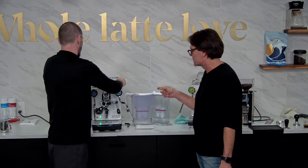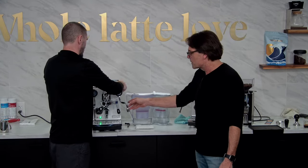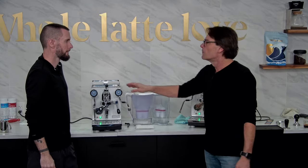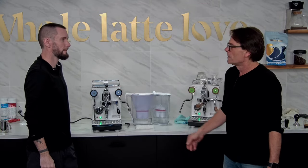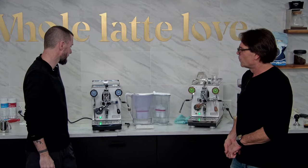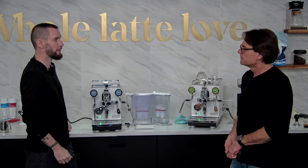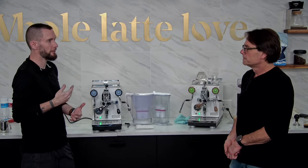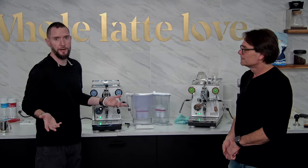If you're only ever steaming and not taking water off for Americanos, turn over a little water in your boiler every once in a while. That's good practice whether or not you're using filtered water — always good to flush out the system. I call it a boiler refresh.